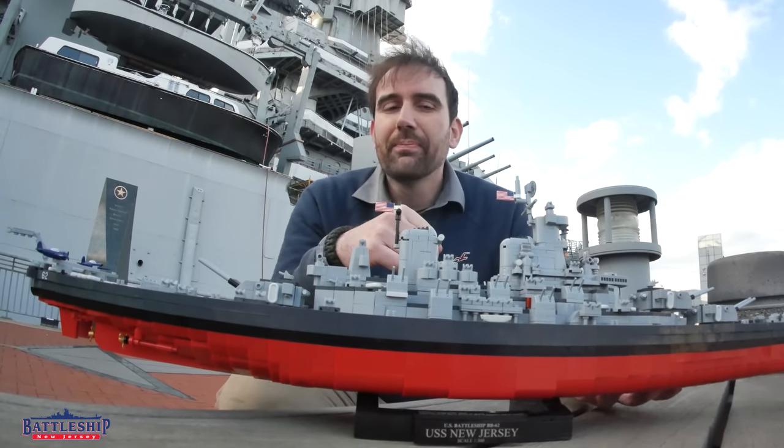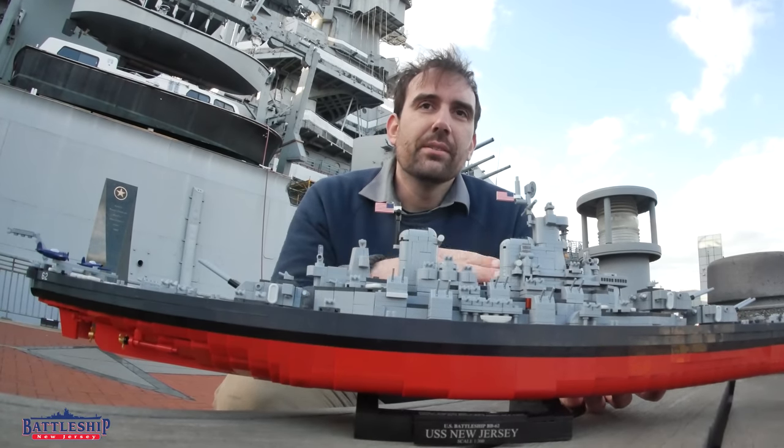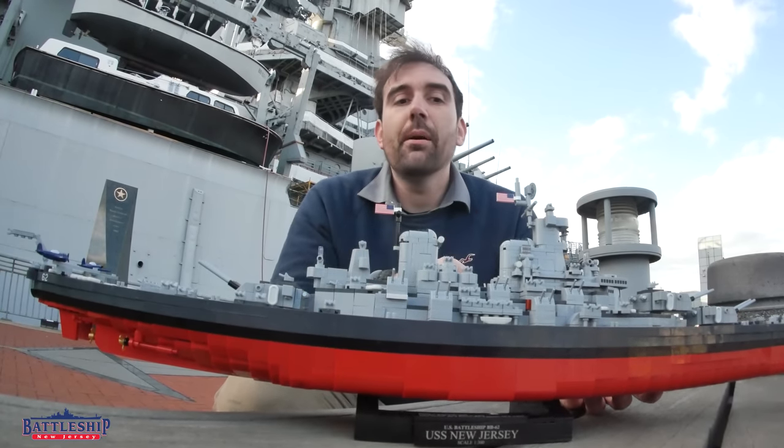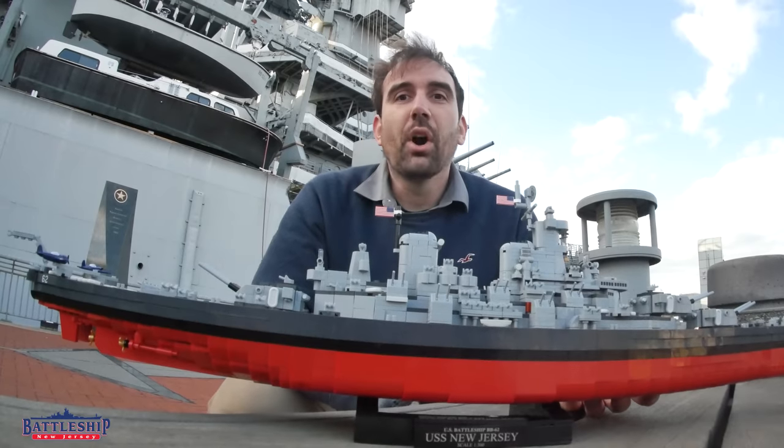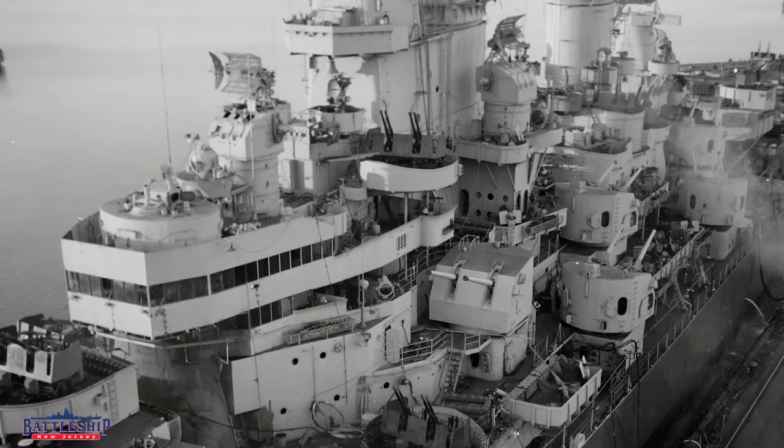When New Jersey and Iowa come out of their major yard period at Puget Sound at the end of the war, they've got the square bridge like Missouri and Wisconsin are built with, and they get the Measure 22 camouflage scheme.